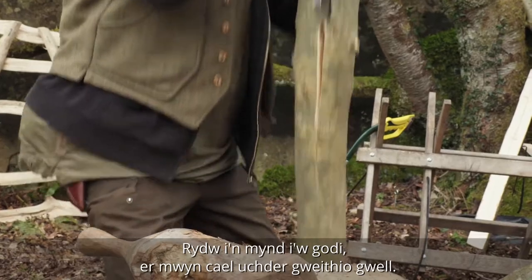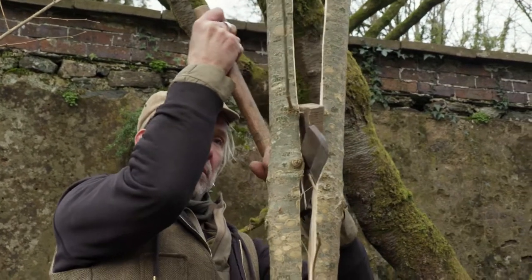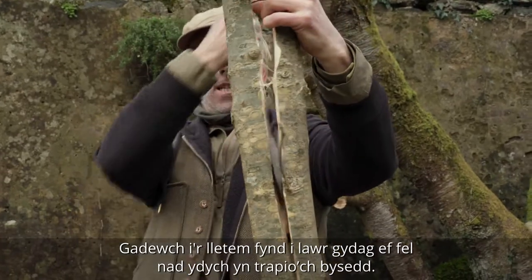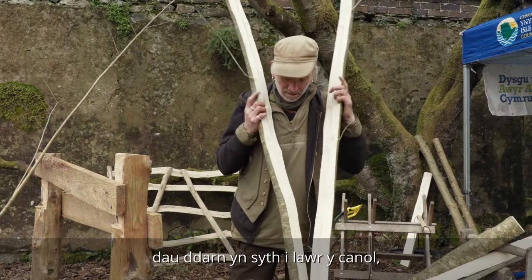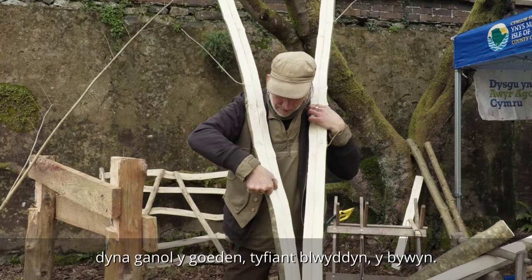I'm going to lift it up to a better working height and let that wedge go down with it so you don't trap your fingers. There we go — two pieces straight down the middle. There's the centre of the tree, year one growth, the pith.